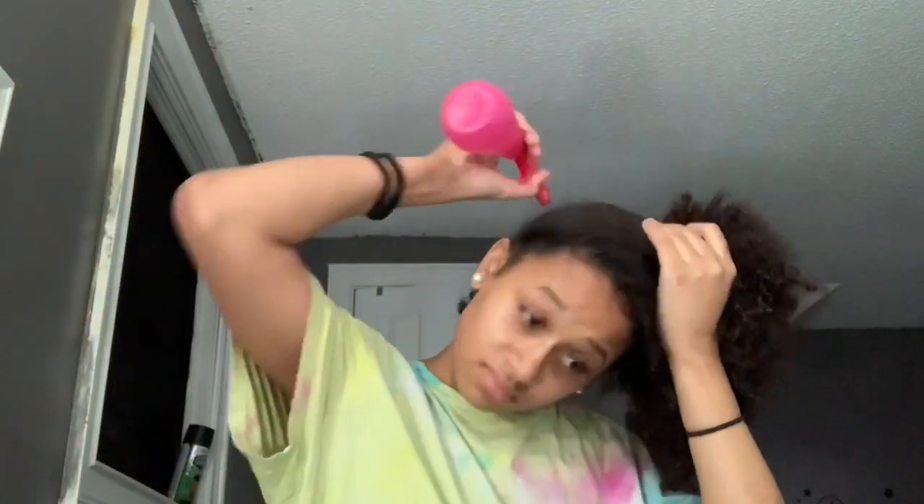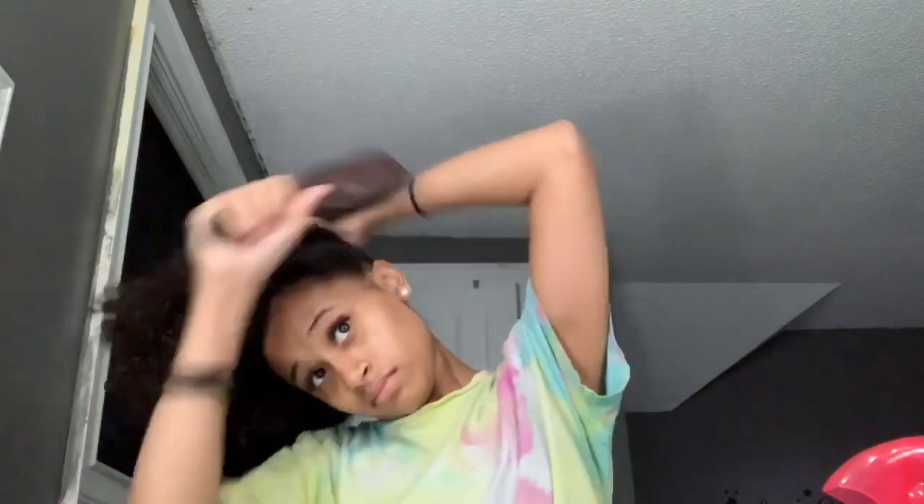Right here I'm just putting water around the area that I'm gonna slick up, and then I'm gonna put gel.